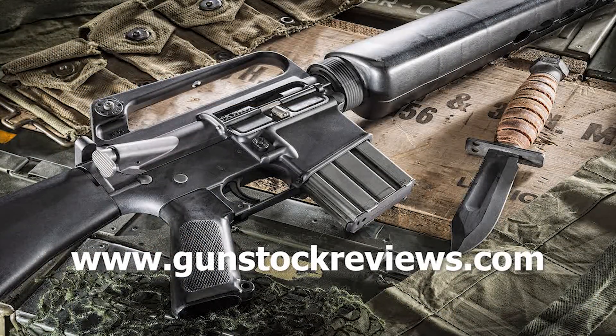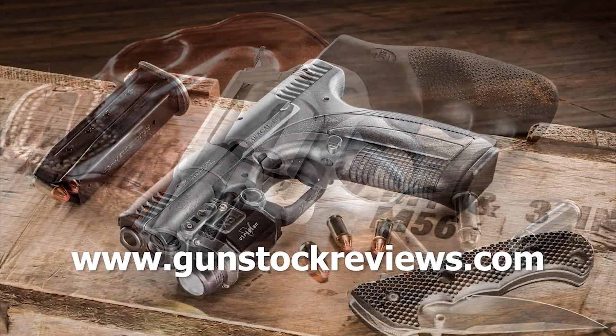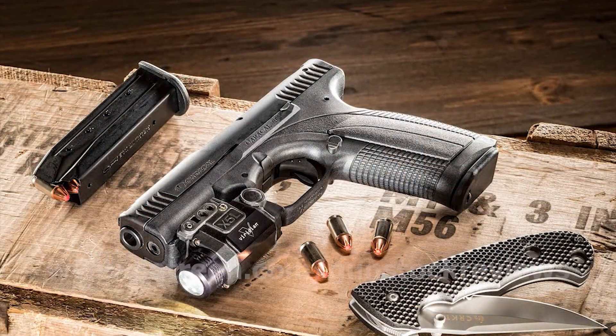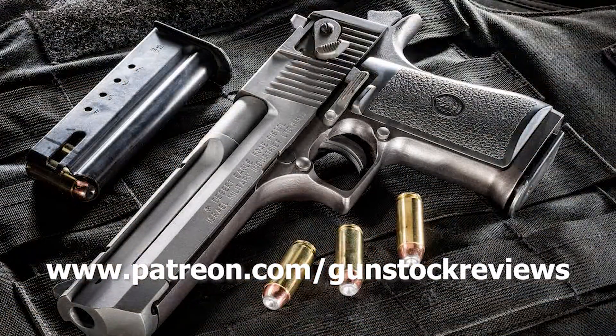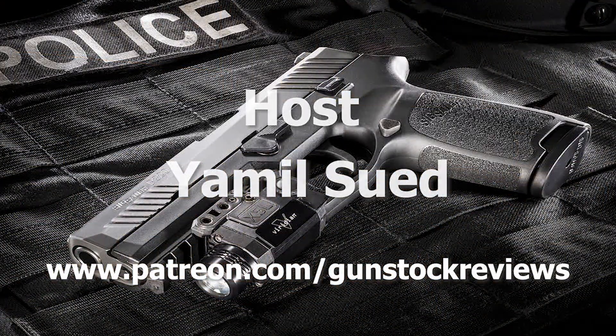Thank you for being here with us. You're welcome, thanks for coming in. And thank you for watching Gunstruck Reviews — stay tuned for more. Please visit our website at www.gunstuckreviews.com for more exclusive content, and our Patreon page at www.patreon.com/gunstuckreviews. Your contributions would be greatly appreciated and help us grow our selections and frequency of videos.